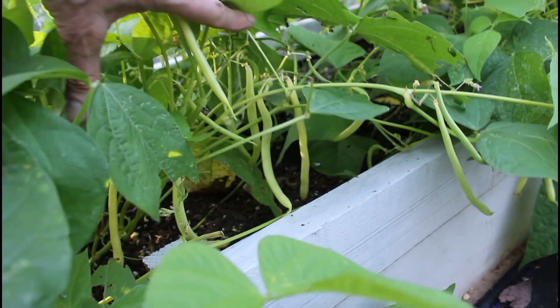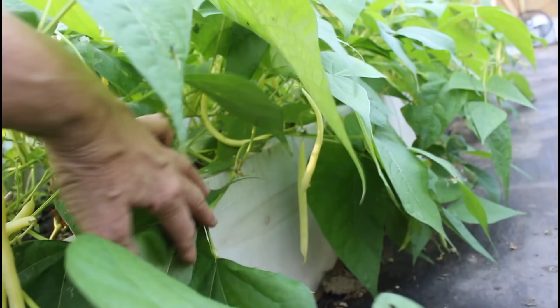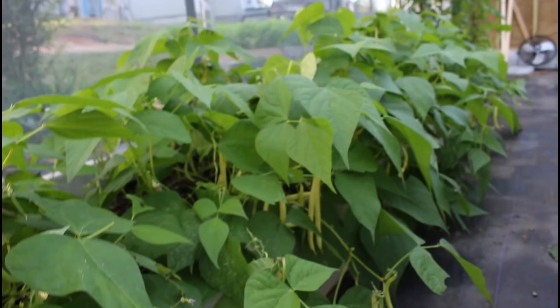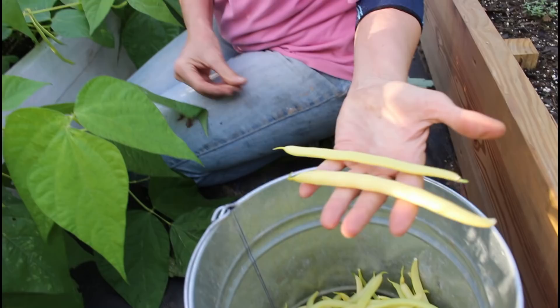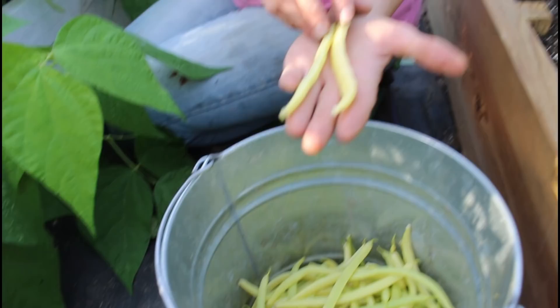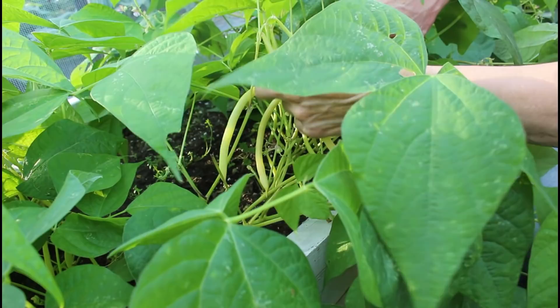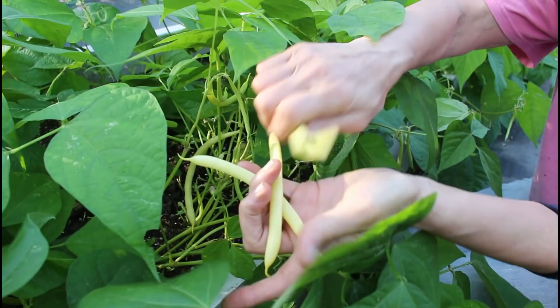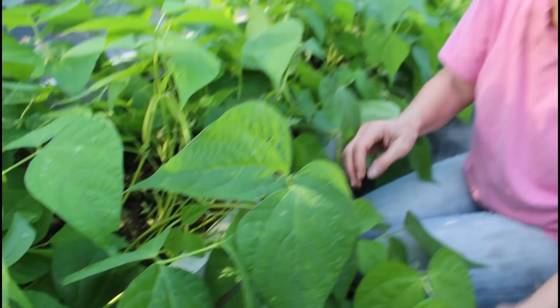I'm only picking the biggest ones and leaving the little ones for later. Look at the beauty — these things must be eight to ten inches long, as long as my hand. I've almost got half a bucket already. I mean, I love these beans. I am in love with the yellow beans.